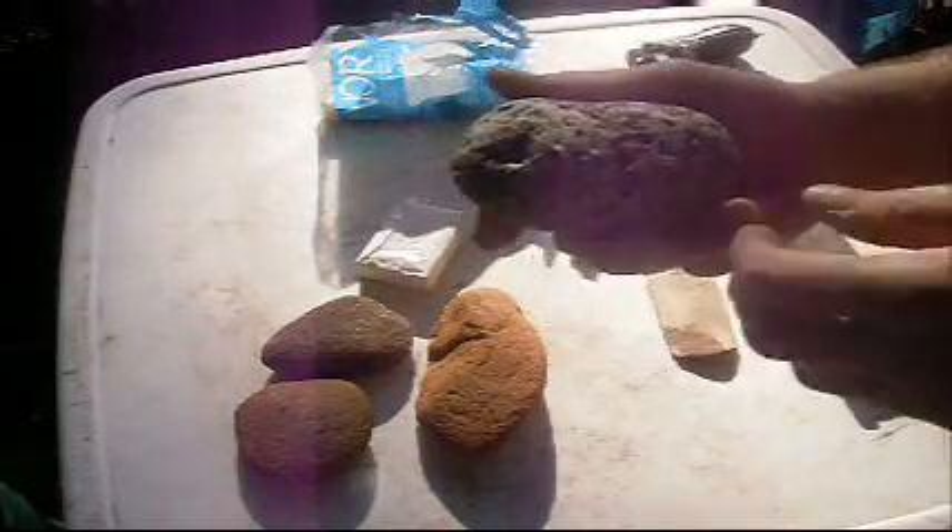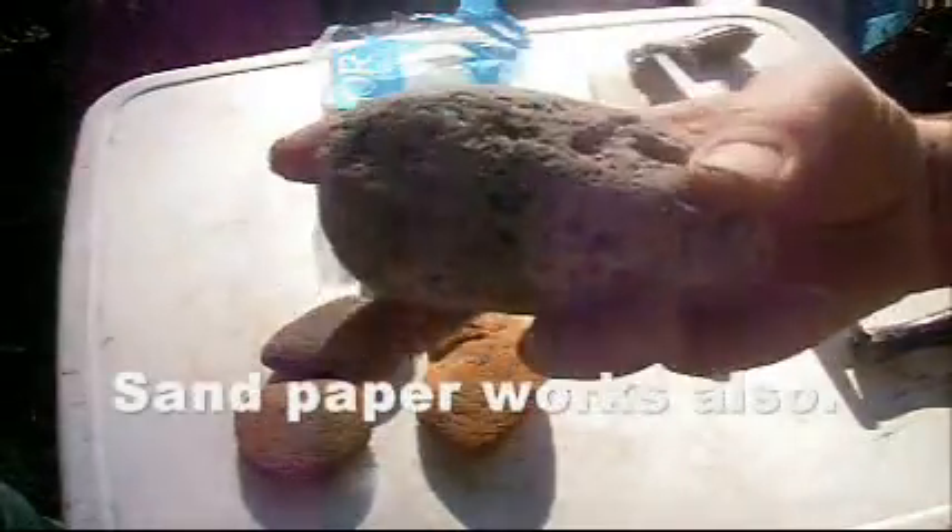Right here we just got a couple of abrasion stones. I'll take them on my grain side once we're done softening and everything — run over my grain side a few times. This is a piece of pumice stone right here. These are just sandstone, different coarseness on them.